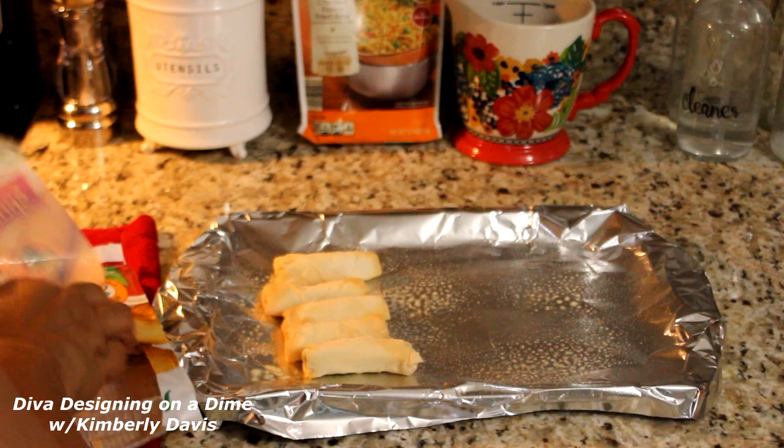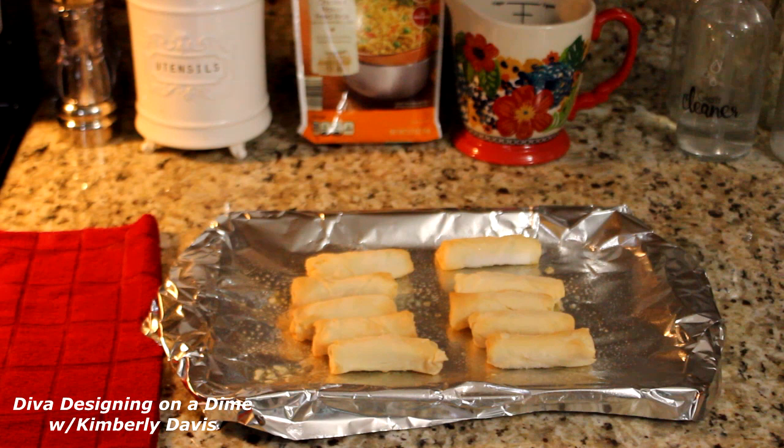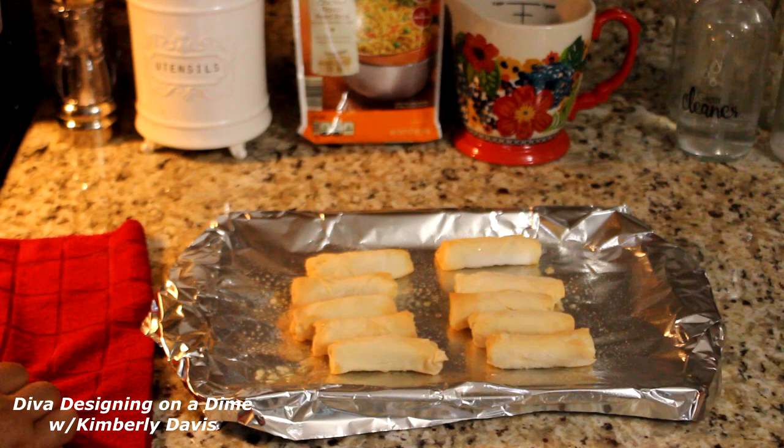I don't know about you, but I don't like to be in the kitchen very long. I love to cook, but some days I have other things to do so I need a few helpers. These pieces of chicken have finished cooking.